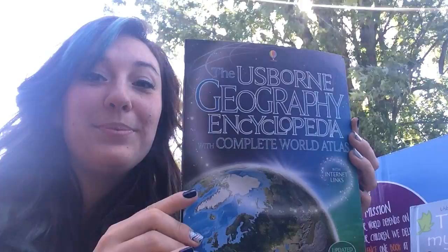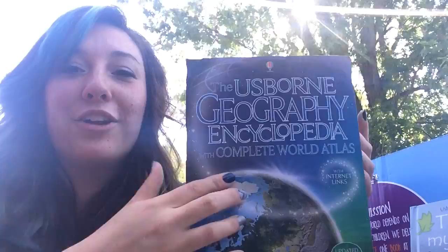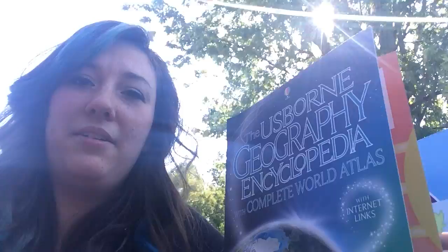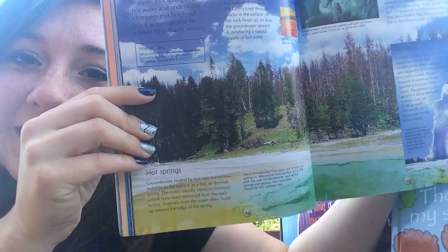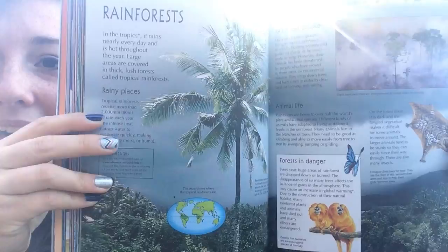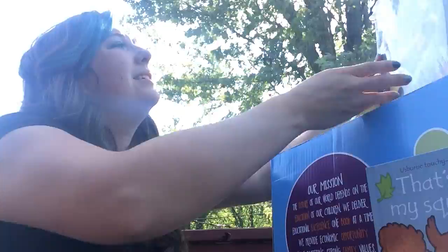We also got a nice encyclopedia — the Usborne Geography Encyclopedia with a Complete World Atlas. This will be really awesome for our homeschooling. Even though it's probably geared toward older children, geography is something even younger kids can learn about. It has so many different sections with chunks of information — rainforests, the USA — just loads of nuggets of information for kids.